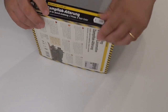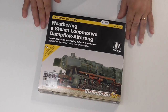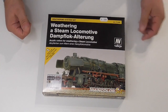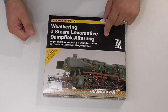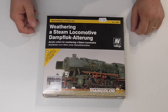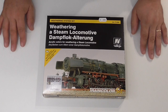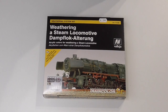This is going to be for one of my clients. So here it is — the Vallejo weathering system set for locomotives, at 33 euros. If you can't find it in your country, just contact me on Facebook and I can send it to your home without any problems. Thank you very much for watching, if you have any questions just ask me, and I'll catch you in the next video.